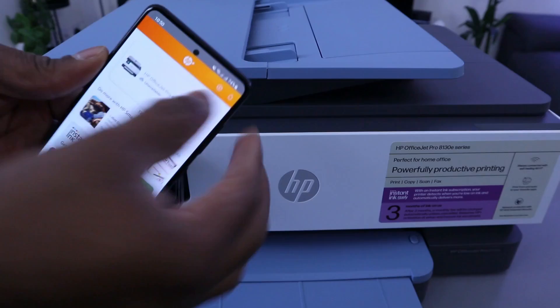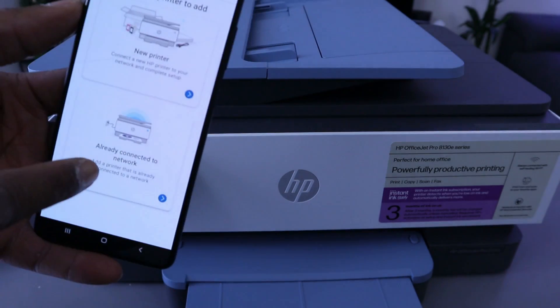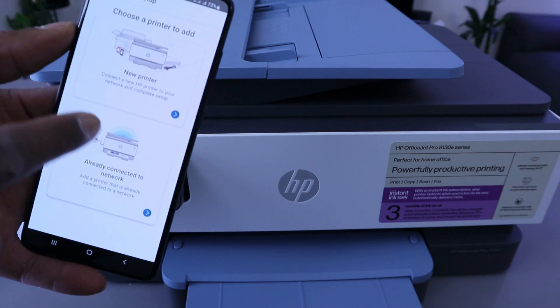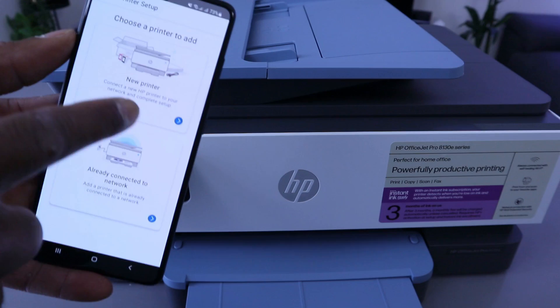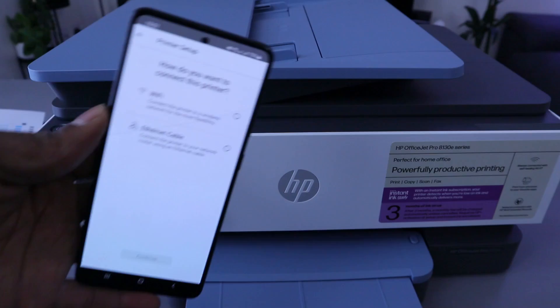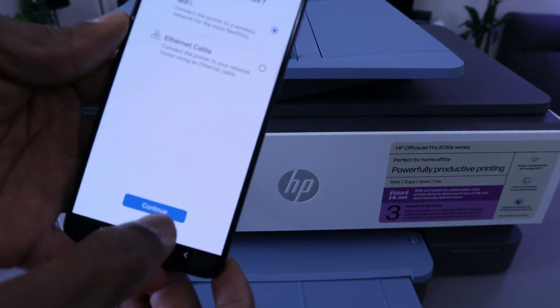Once the app is ready, go to the side — you will see a bell and a plus. Select the plus. Choose a printer to add. You can add a printer already connected to a network, or choose a new printer. Select the first option: New Printer. For the connection method, select Wi-Fi rather than Ethernet cable.